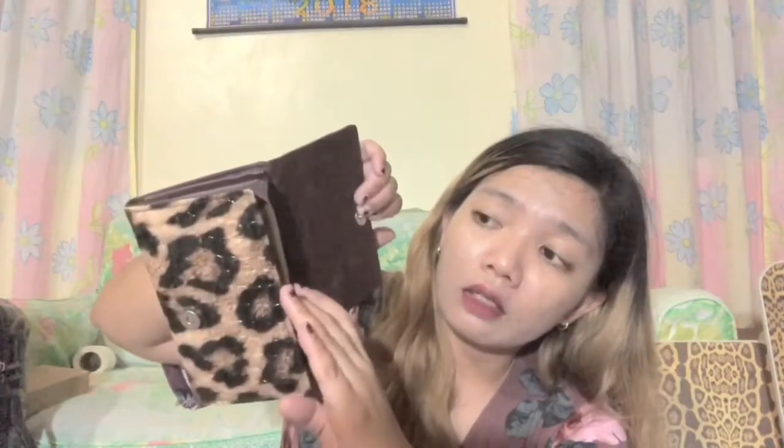Ang liit lang niya, pero tignan nyo — meron ditong cards. Okay na ako kasi ako yung tao na mga cards — may lig ako sa mga reward cards. So meron din dito sa likod, eto yung coin lagayan — itong mga coins, hindi siya nagagamit. And meron pa siyang mga foam. Sana maganda din, kasi pwede ko siyang lagay ng cellphone din — pag magala kami ng family ko, cellphone wallet lang dala ko.